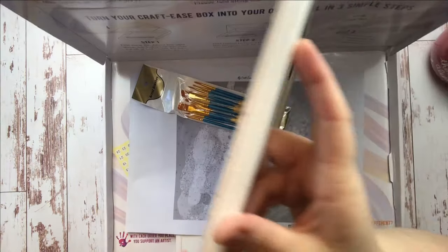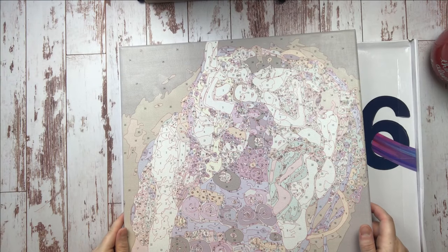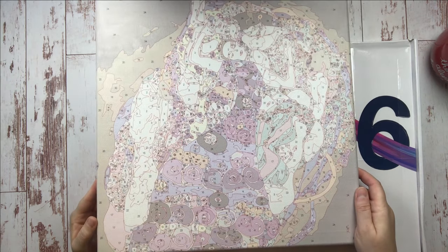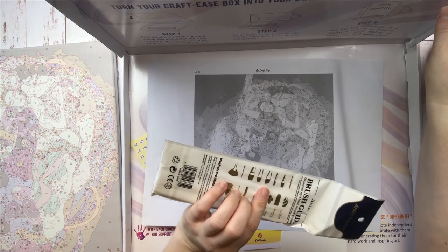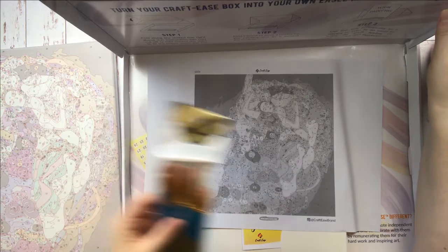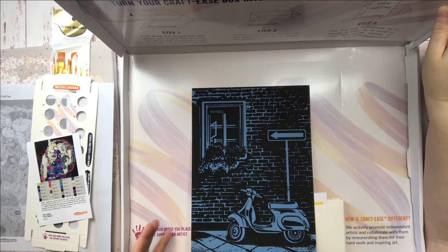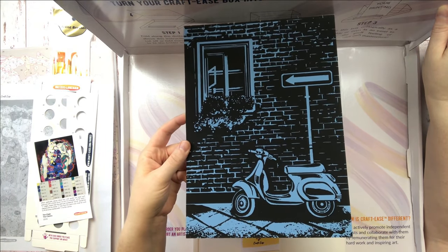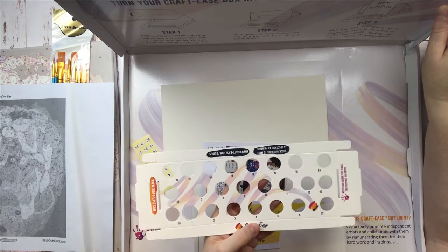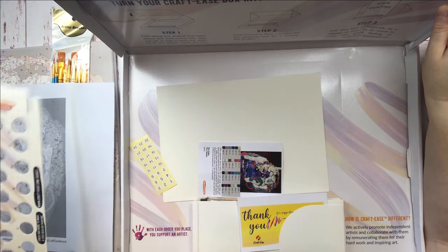This canvas comes pre-mounted on stretcher bars so it's easy to work on. It comes with a great selection of really creamy colorful paints. It comes with a set of 10 artist brushes in addition to the usual wooden handled brushes, and they also tucked in a reference guide and a surprise scratch art kit nestled in the bottom of the box. Best of all, this box actually folds up and turns into an easel so that you can work at an angle while you're painting.